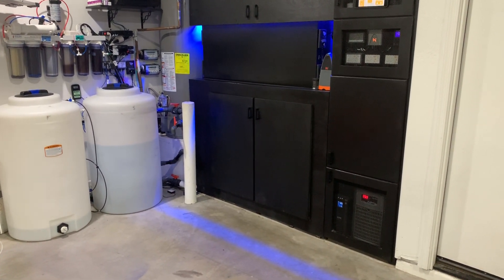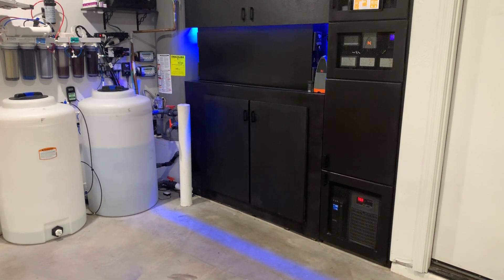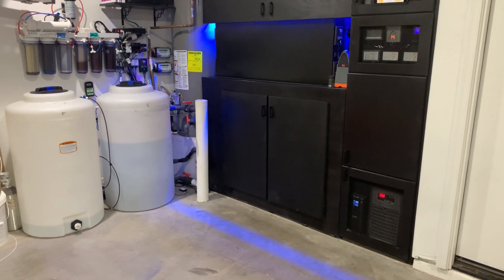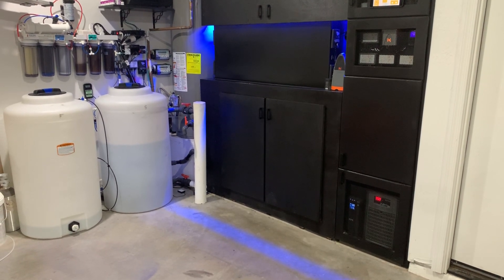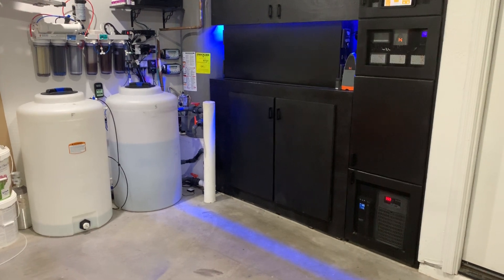We also do live streams every Saturday morning where I typically give something away. As long as you hit the bell button and subscribe, you'll get the notification when I'm live and be entered into the giveaway. Thank you for watching — if you have any questions or comments please leave them below and I'll be sure to answer them. Have a good day.